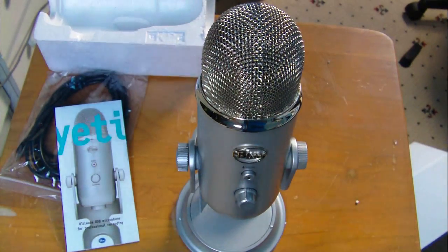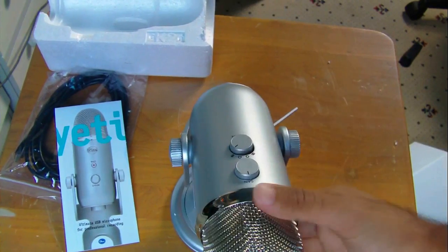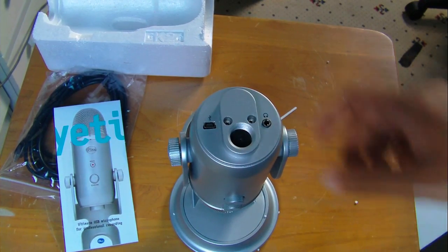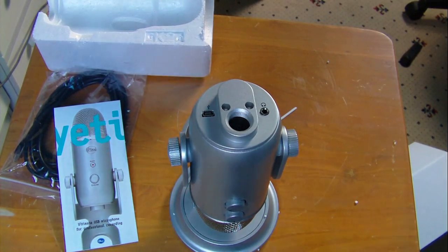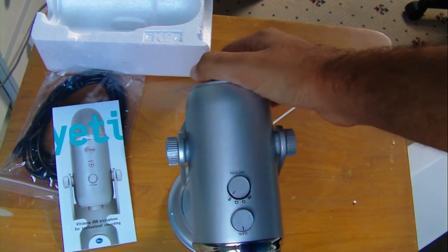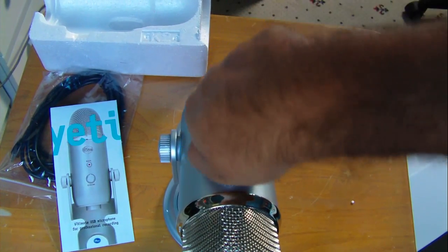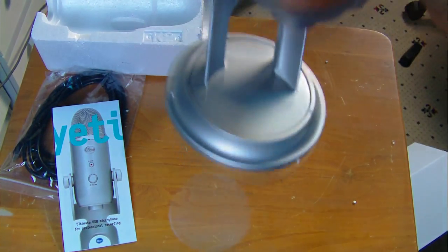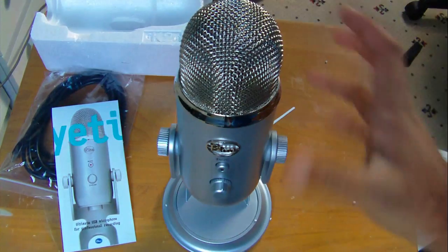I'm going to get the boom arm which sticks into the bottom right here, and that should be good for commentaries. I can't do live commentaries because I get a bit intense when I'm playing games - yesterday I was playing Black Ops on PC and going a bit crazy, though I was kicking ass too. But yeah, this mic seems pretty good and I'll get back to you with a review and some recordings. I hope you enjoyed this video - you'll see the mic from a nice angle in a second.